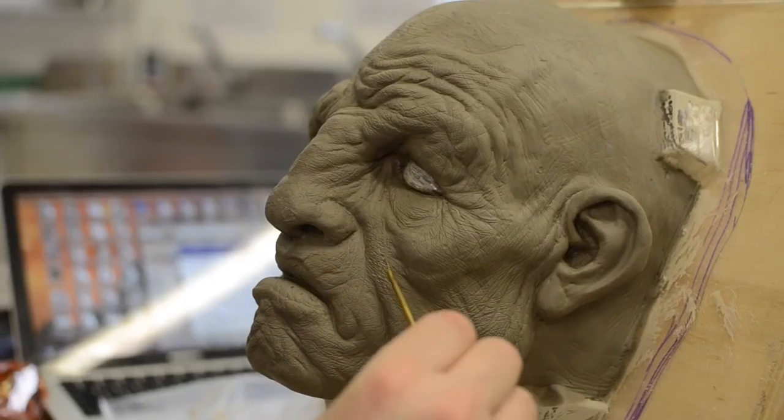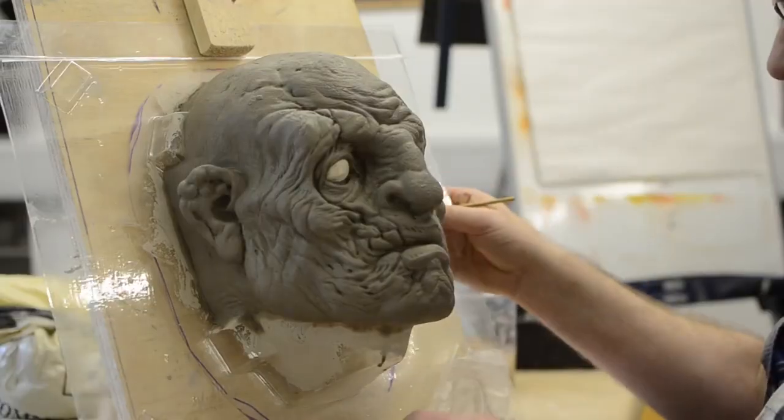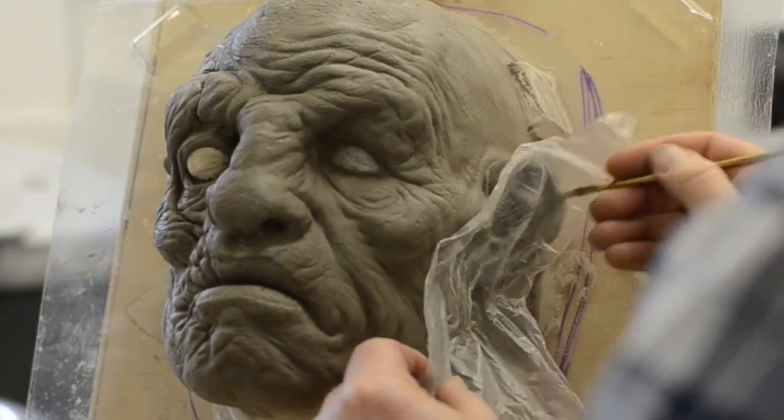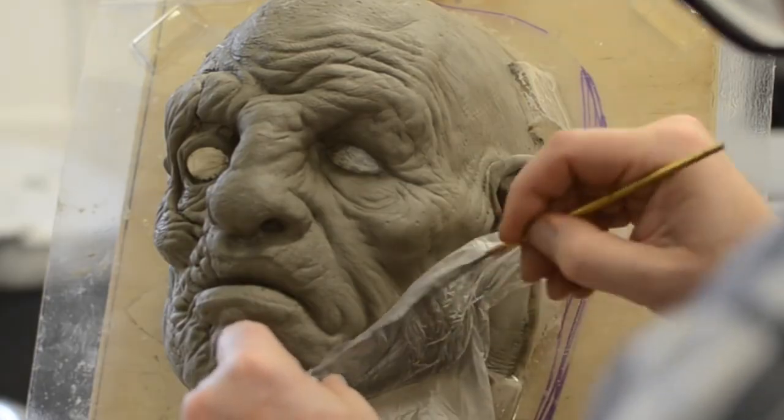I'm using various wooden tools, loop tools, and wire tools that you can get from Neil's Materials. I'm going to incorporate one of the eyes of our armature so you'll be able to see out of this mask, but for the other eye I'm going to use one of our eye forms to give us a nice eyeball shape.